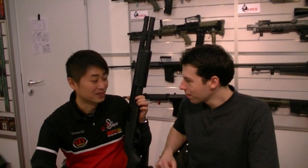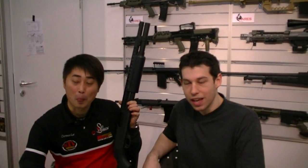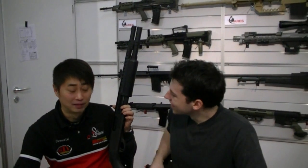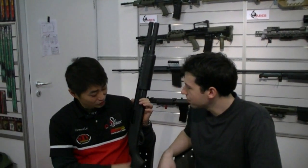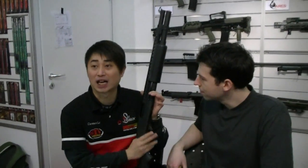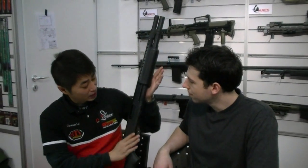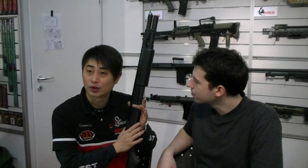We are sitting here with Clarence again, and he is showing us a specially customized Tanaka shotgun. He's showing it here because Red Bull didn't want to send one when asked by email. This shotgun is made by Japanese maker Tanaka, it's a full metal body, and the capacity is 4 rounds or 7 rounds.